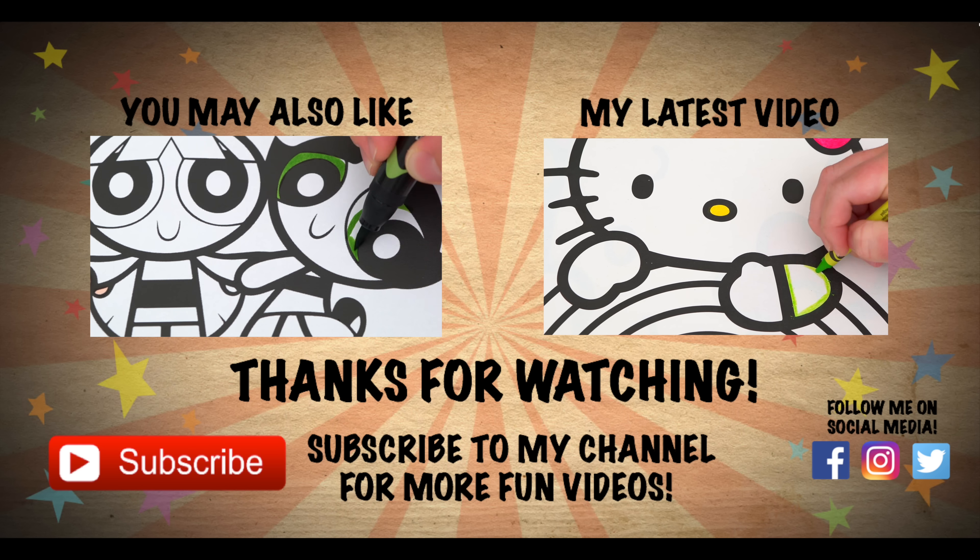Alright guys, thanks for watching. I'm Kimmy the Clown. Hope you had fun clowning around with me today. Have a fun day and I'll see you tomorrow. Bye! Coloring is so much fun — like this video if you like to color too. If you enjoyed this video, be sure to check out my last Powerpuff Girls coloring page video, and don't forget to subscribe and hit that bell button because I post fun videos every single day. Love you guys!